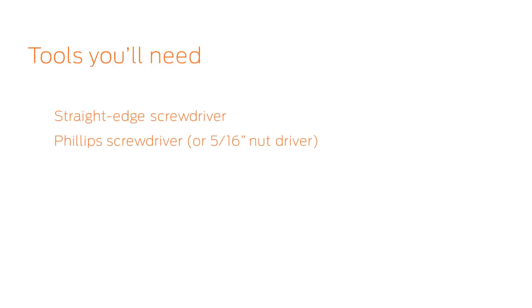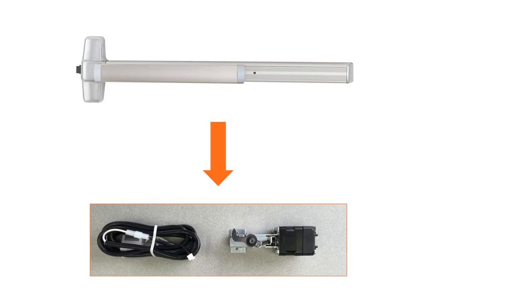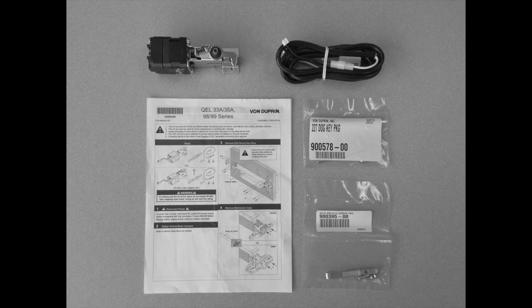These are the tools you will need. For this opening, we will convert a standard 99 rim exit device with hex dogging to a QEL with the HD QELA modular kit. In the box, you will find your QEL module, the cable, and instruction sheet.